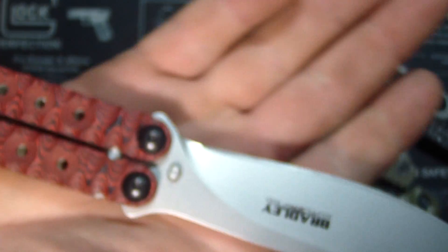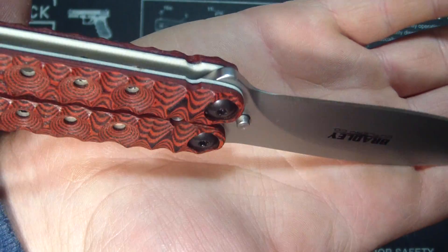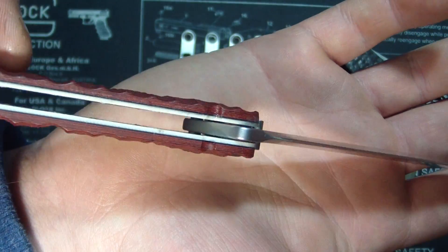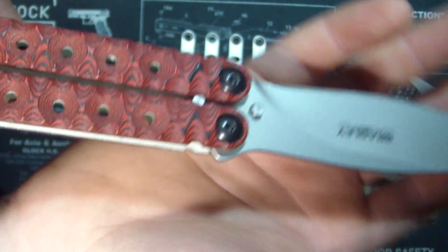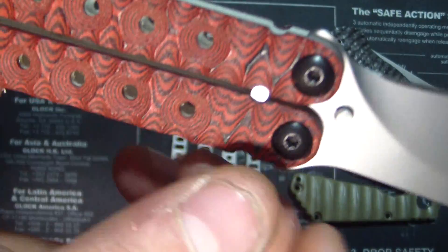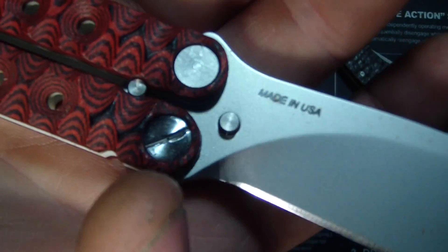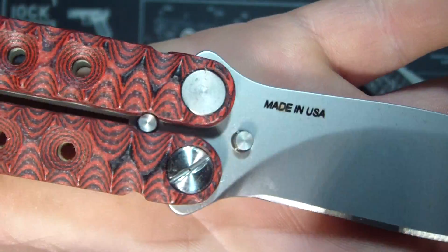That's the last of my red and black — I've had this stuff sitting around for a while. It's just not my favorite G10, but as long as you put liner material in there, there's nothing wrong with it. This one still needs a few little fixes here and there — the pivot screws, there's no way to hold this side in place while you screw the other side in, so I'm putting a notch there. That one's polished up. I'm going to sandblast it so it'll look nice and even with the blade and everything.